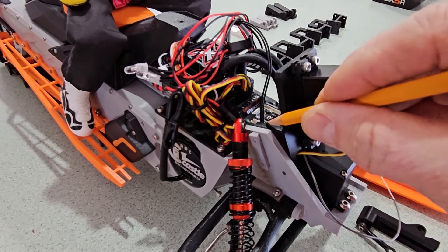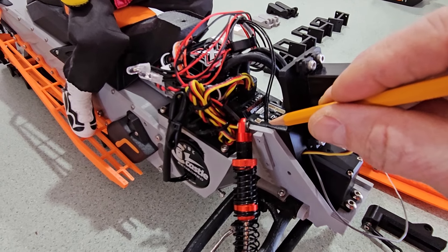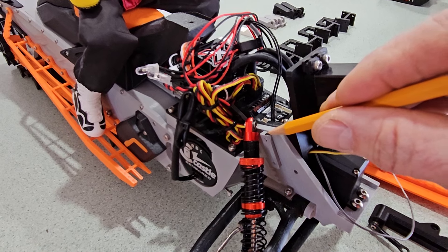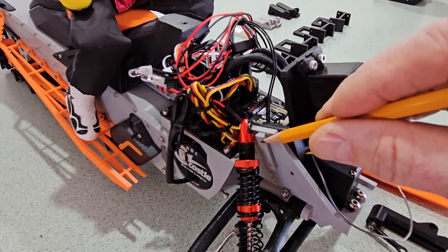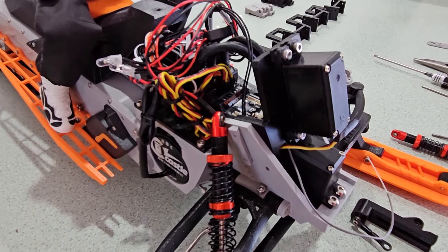I've sized the counterbore depth in the servo mount so that a 10mm long socketed cap screw will fully engage in the self-tapping threads into the dovetail, but not stick out past the dovetail and cause the shock mount to bind.